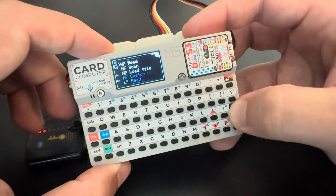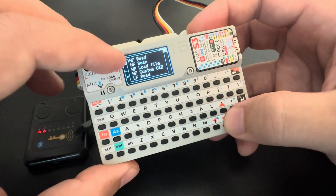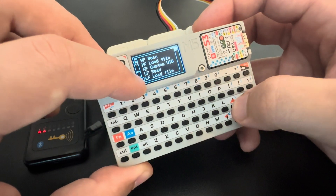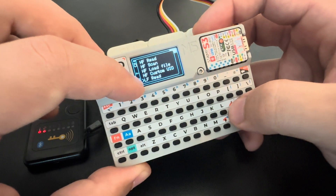The Chameleon device works with two different frequencies of RFID: the low frequency at 125 kilohertz and the high frequency at 13.56 megahertz. If we press OK to change the mode, we have high frequency functionalities and low frequency functionalities.